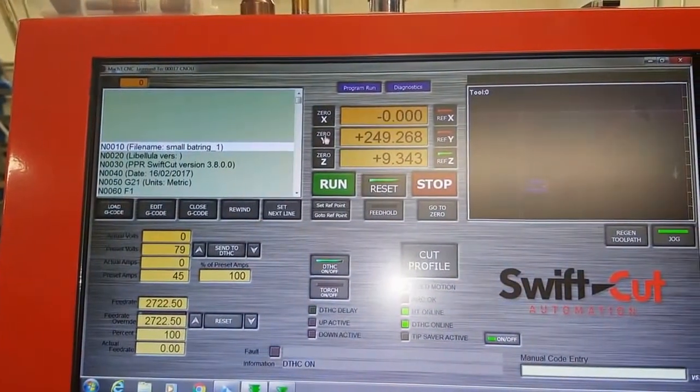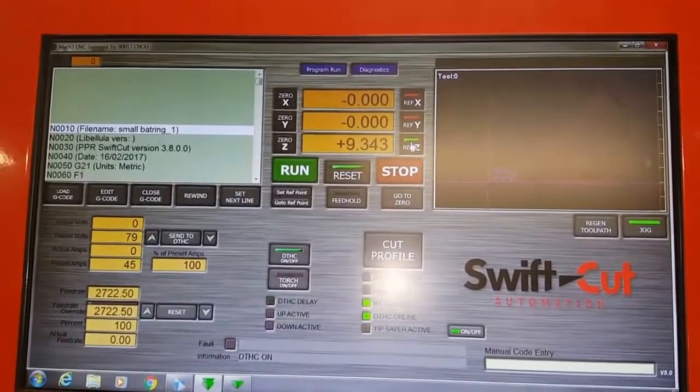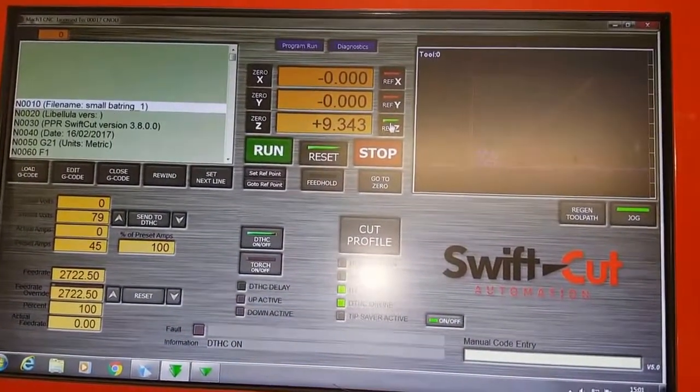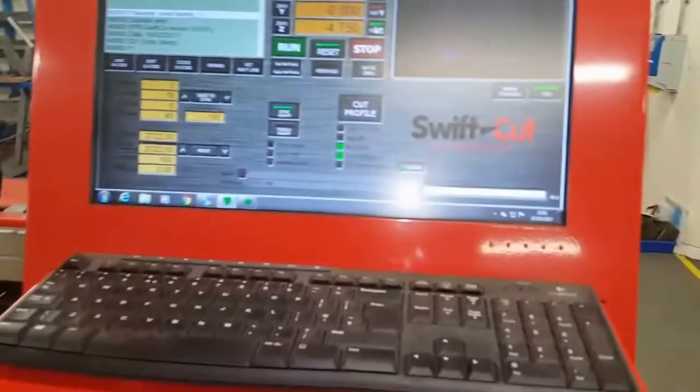Then you zero the X axis, zero the Y axis. Then you reference the head — this goes down to the thickness of the plate so it knows how thick the plate actually is. I'll do that now. Reference. That's the head just moved down. So all set.